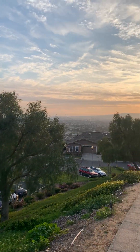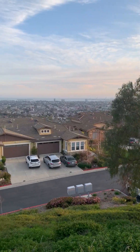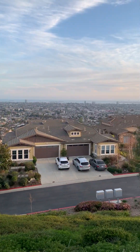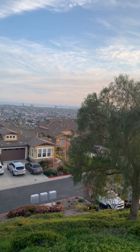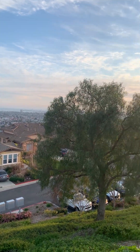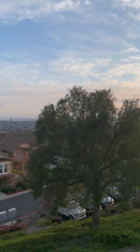Happy St. Patrick's Day everybody! It's a beautiful view of the Palos Verdes Peninsula.